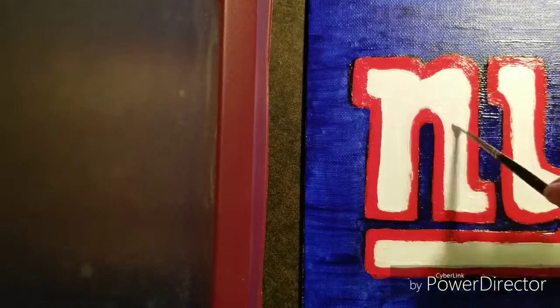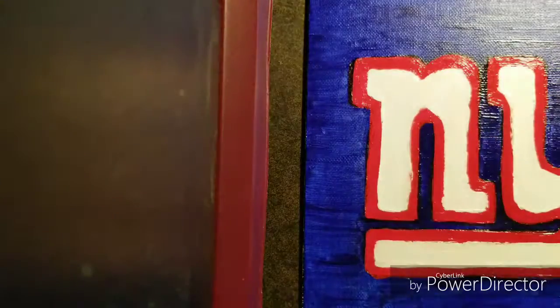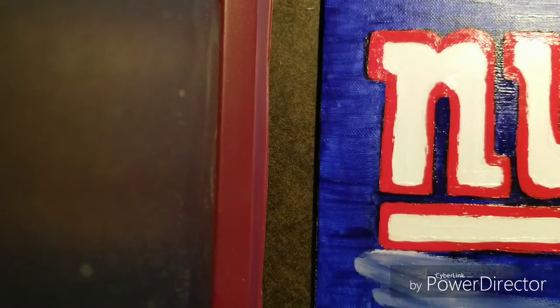This was a fun painting — very quick. The hardest one I've done was the Hufflepuff logo, which you can see on my channel in my playlist. And my fan art of the New York Giants logo is going to be up on my DeviantArt.